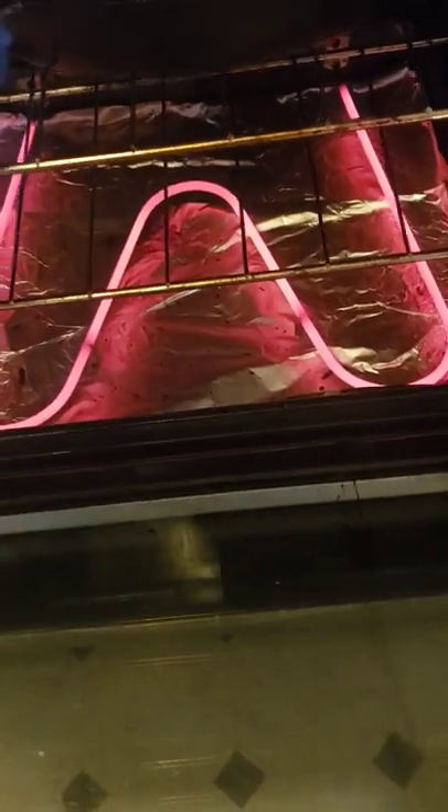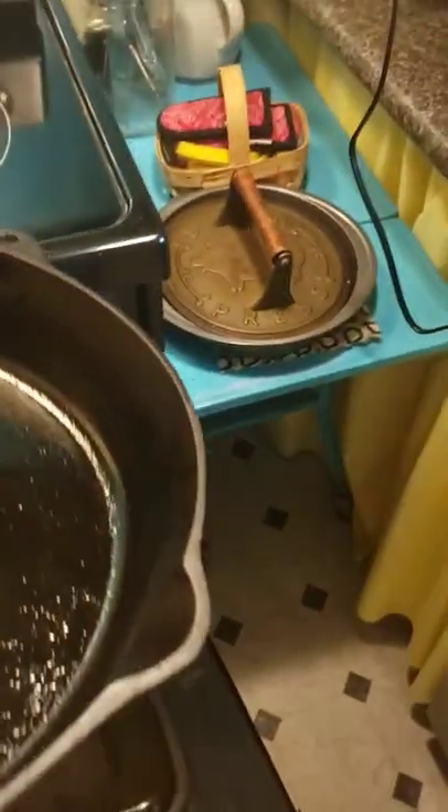While that is heating, I rinse off my chicken thighs and pat them dry. I'm using chicken thighs with the bone in.